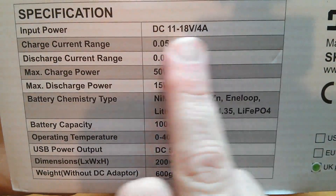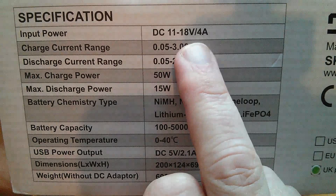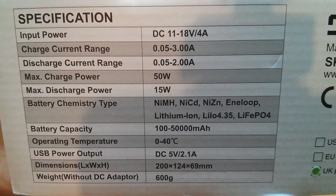Here are some specifications, and my favourite is the top one: it runs off DC 11 to 18 volts. It comes with a 12 volt adapter, but this means I can run it from my solar power system.